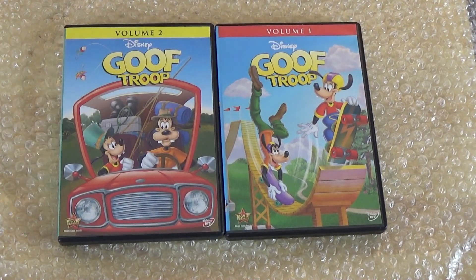This way we can finally complete it and have the entire complete series. Hopefully next, Bonkers can be released, and so forth — many more shows like The Legend of Tarzan, which is a great show, Recess, and many more of Disney's TV series like Aladdin and many more.